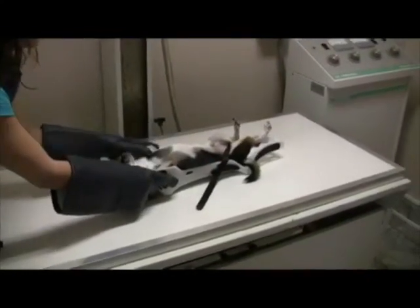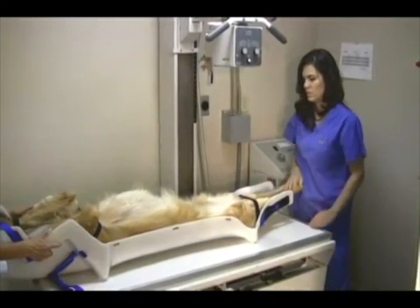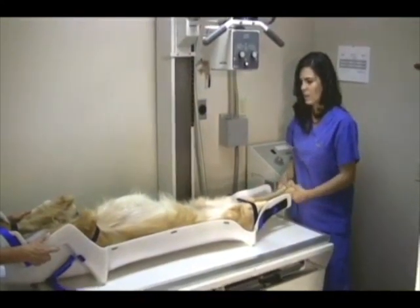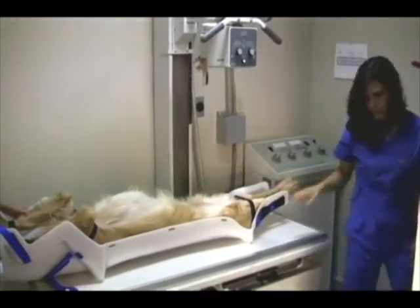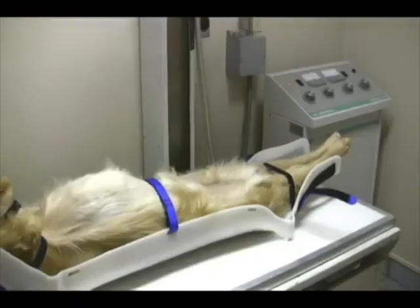Extended view hip films can be taken on sedated or anesthetized patients hands-free in a fraction of the time it takes to hold them the conventional way, and in almost all cases, the positioning is far superior.